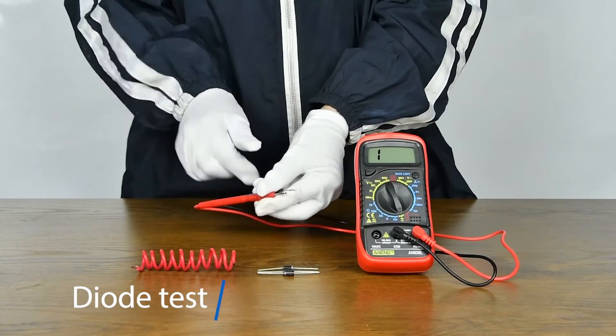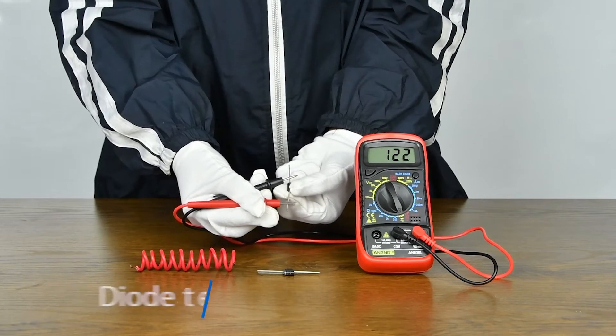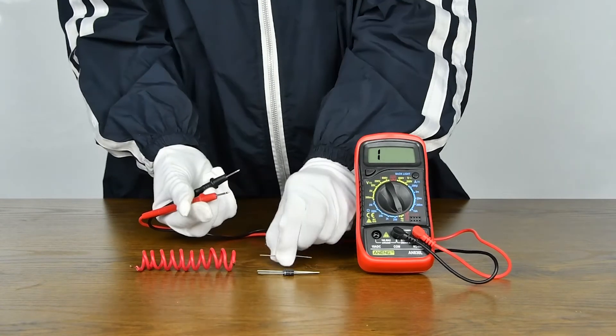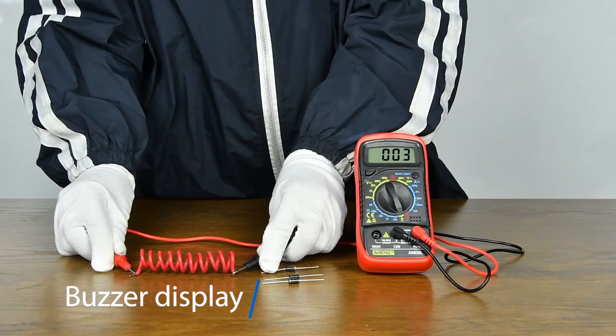Diode measurement: positive and negative poles need to be aligned. Can also detect whether the line is on or off.